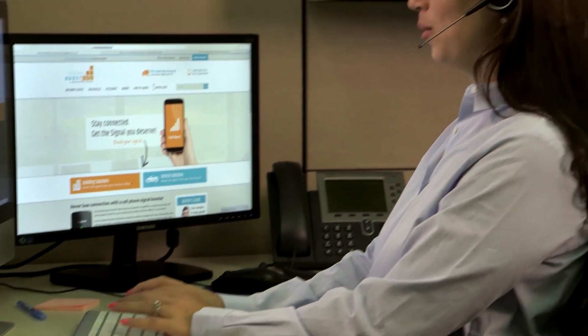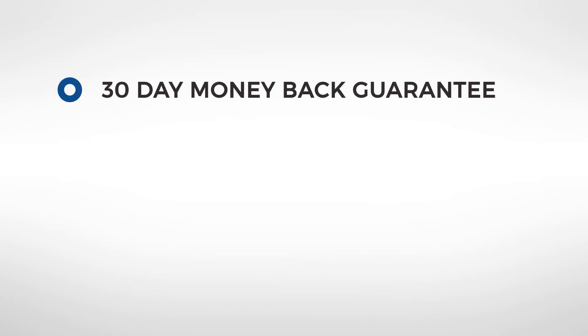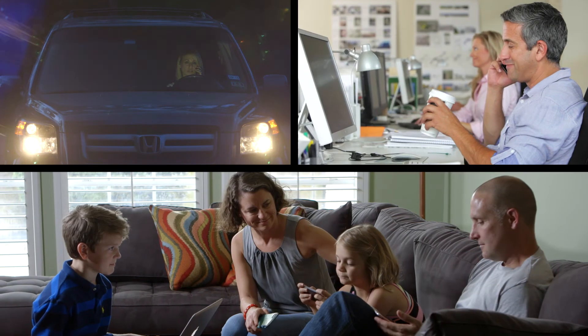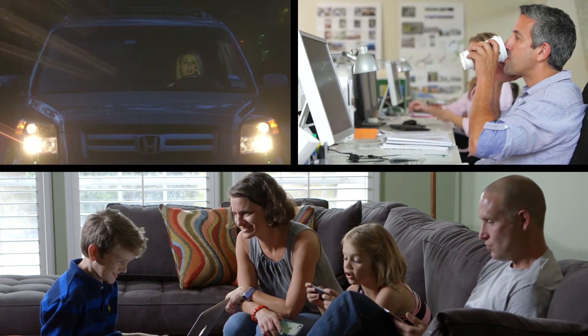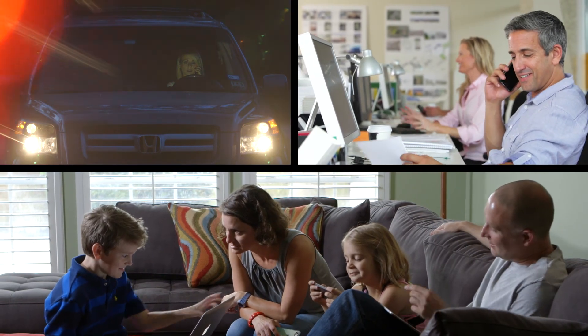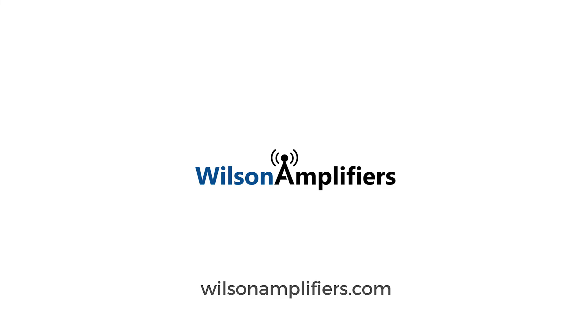Our U.S.-based customer service is ready to help with any issues. Remember, your purchase is backed by a 30-day money-back guarantee, two-year manufacturer's warranty, and lifetime technical support. Whether for convenience, business, or emergency, a cell phone signal booster gives you a connection when you need it most. Wilsonamplifiers.com — get the cell phone signal you deserve.